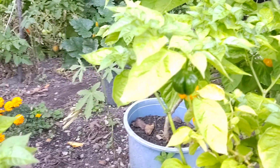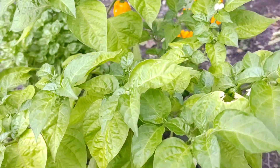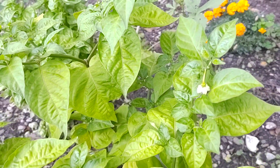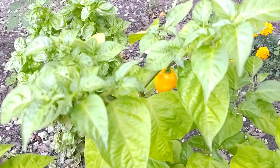Check them out — beautiful! Loaded with peppers, there's another one right there. And as you can see, there are so many new blossoms and young peppers coming up.